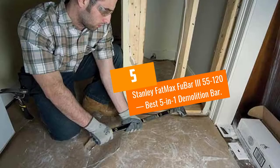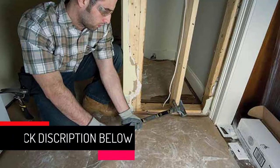At Number 5: Stanley Fatmax FUBAR 355-120, Best 5-in-1 Demolition Bar.